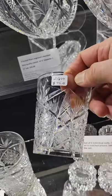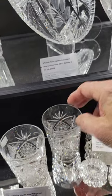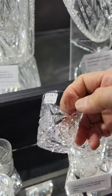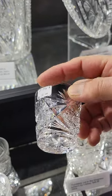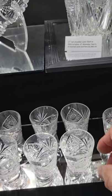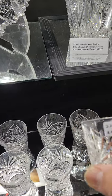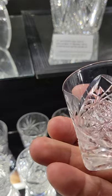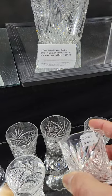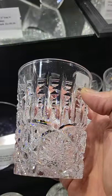I have two Libbey Kingston pattern tumblers — shown in the Foster Libbey book — at $45 each. One Kelowna shot glass; I think the rim was polished but it was well done, and it's only $5. Then I have six double shot whiskey tumblers, nicely done with hobstars, fans, and crosshatched triangles, at $45 each.